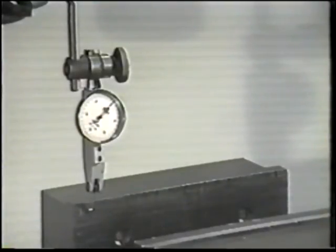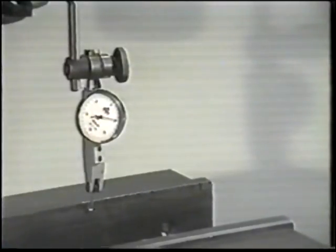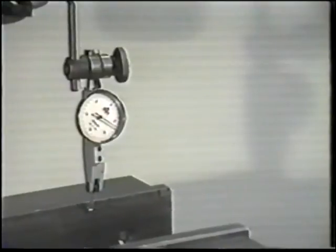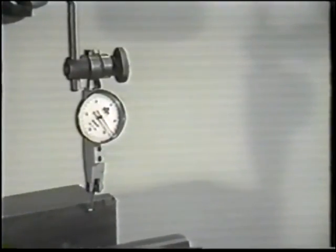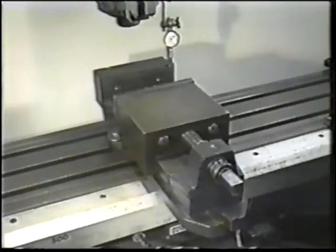Continue moving the vise jaw until the indicator reaches the opposite side and note the amount of indicator deviation. Adjustments to the vise should be made in a direction that causes the indicator spindle or stylus to extend rather than retract. The reason for this is to prevent damage to the indicator mechanism.